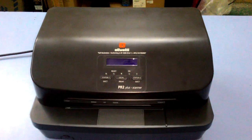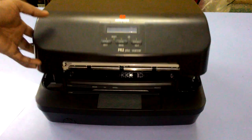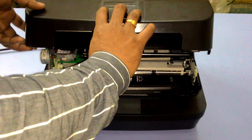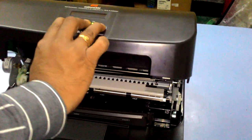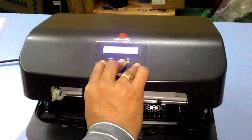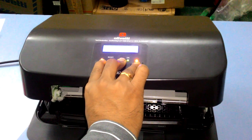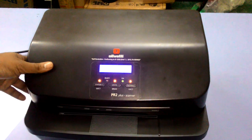To calibrate the printer, open the top cover, press all three buttons and switch on the printer. The beep will come. After the beep, close the cover.